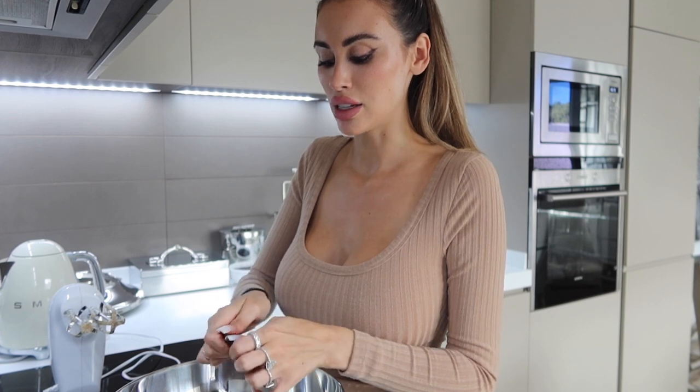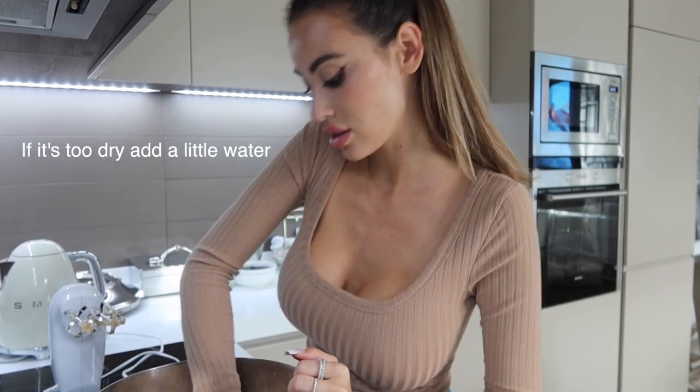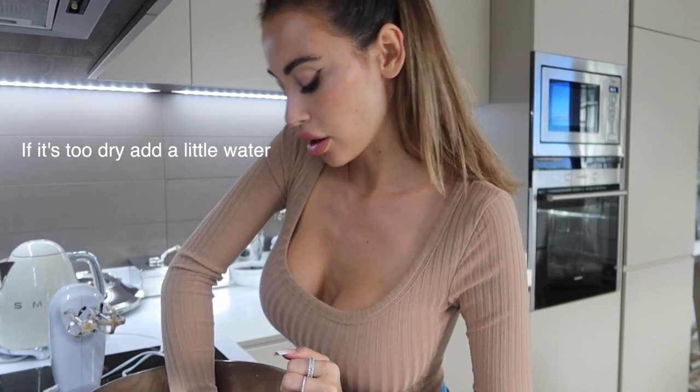I discovered this recipe in the winter when I was at home in Lugano, watching TV with the munchies. I thought, what can I make? I was looking at all my ingredients and I thought, oh my god, I can make a cookie dough with this! I just started throwing ingredients together and out came this cookie dough — and it's just one of my favorite things now.